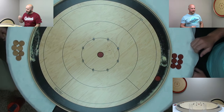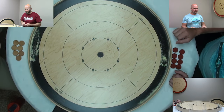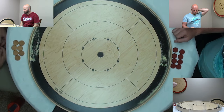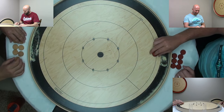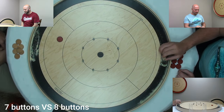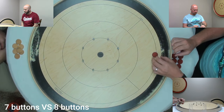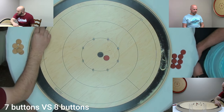Right off the hop we're going to implement the first handicap. I'm going to set one of my discs to the side, so we're playing eight discs versus seven. That means you get the first and last shot every round, giving you an advantage. Another thing we talked about is letting new players take mulligans.